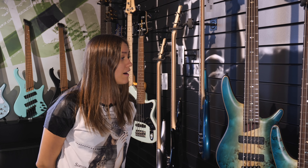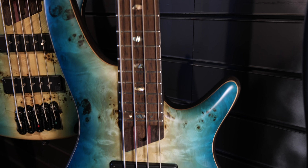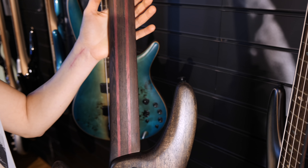It's the SR 1600. We've got a beautiful Caribbean finish with mahogany and poplar top — that's the body — and we've got a five-piece neck over here.